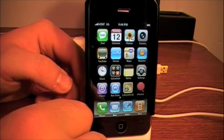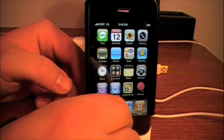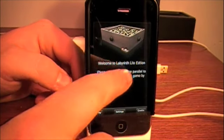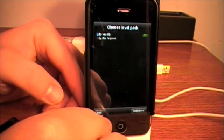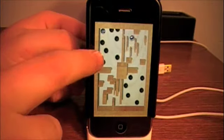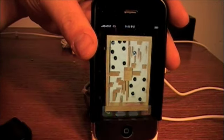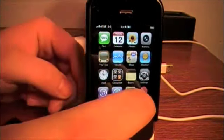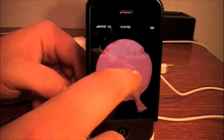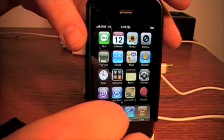I really haven't messed around with too many of the applications yet. I did have a lighter on here — I wish I still had that, it was like a virtual Zippo lighter. The only ones I really have right now is this Labyrinth game — it's going to look really stupid on the dock like this, but you get the general idea. And I have a whoopee cushion app — pretty stupid, but I find it real funny.